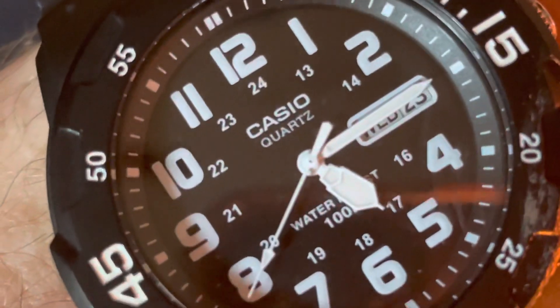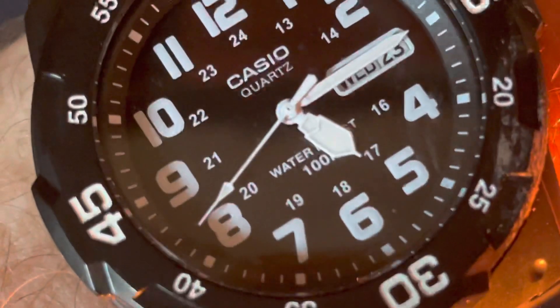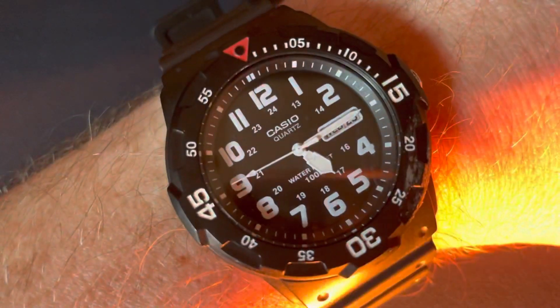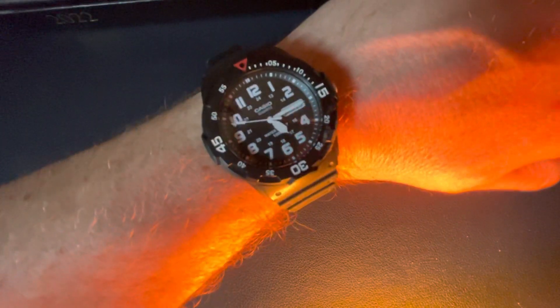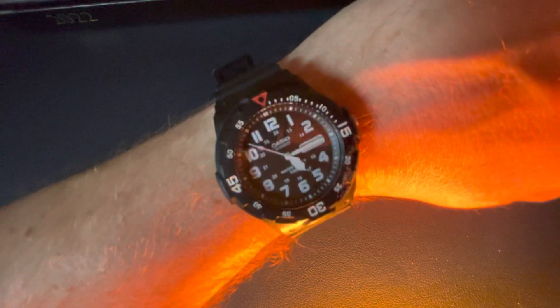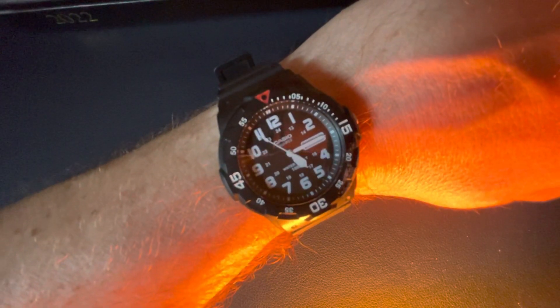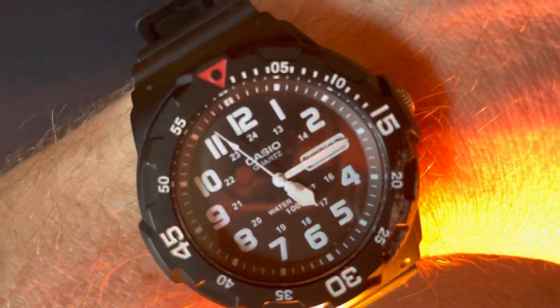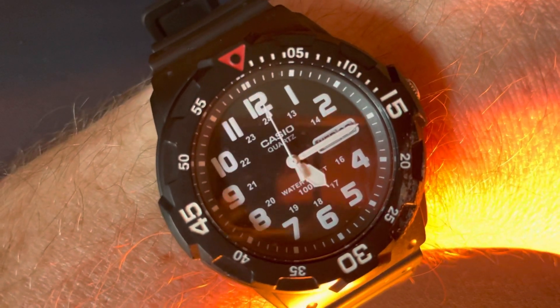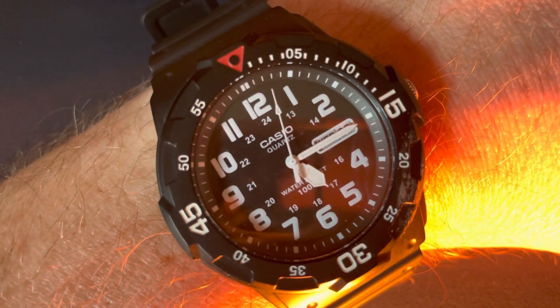It's a pretty good watch, I like it actually. I've been wearing this all day today — I've been on my bike, and I'm hoping today is going to be the first day of the year that I'll end up with some kind of suntan mark, because it's been absolutely glorious today. So yeah, today's watch of the day is the Casio MRW 200H.